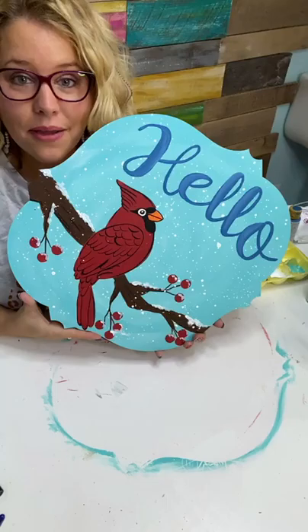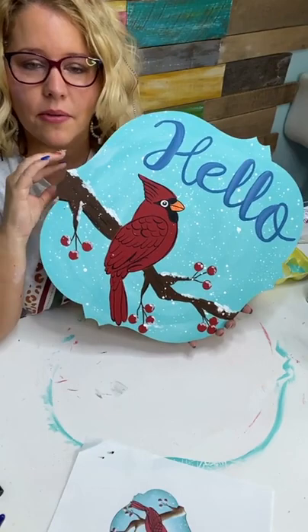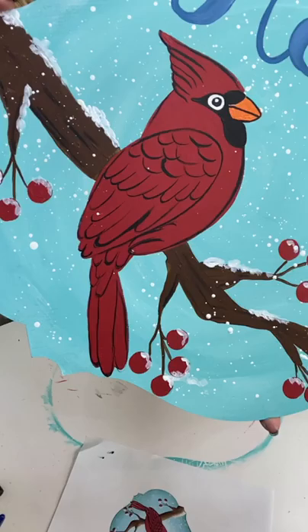I've been doing this a long time, so if you want to paint one like this all you have to do is go get the printable template or buy the wood piece and paint one at home. The lettering has a little bit of a snowy look from the highlighting. Do you like the little snowy branches? Let me show you up close.